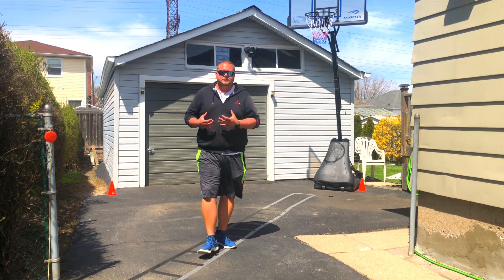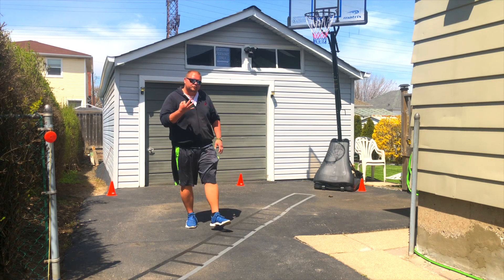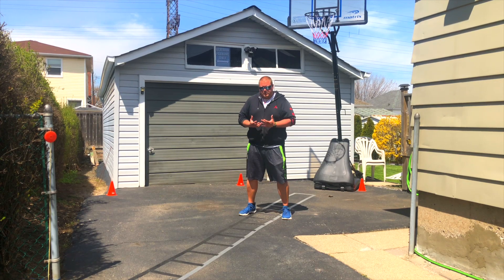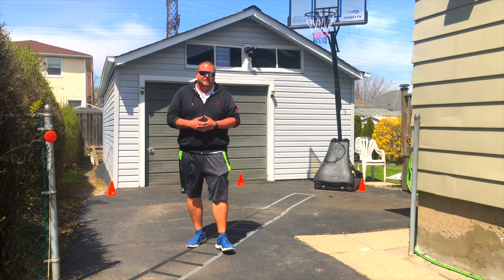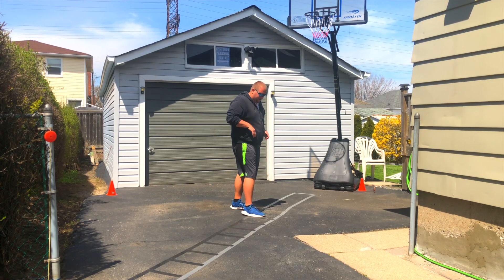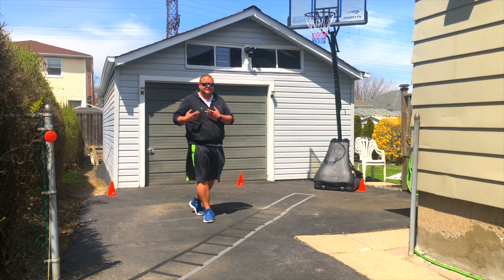This next exercise is some agility ladder drills. You don't necessarily need an expensive agility ladder — you can use tape on the ground like I have here in my driveway. This agility ladder cost me a total of $3.00. One of the most basic drills is a basic two-foot hopscotch: two feet in, two feet out, two feet in, two feet out — and try to make it go as fast as you can. Another basic drill is one foot in, one foot out, where both feet touch each box: left foot in, right foot in, moving all the way down the ladder.